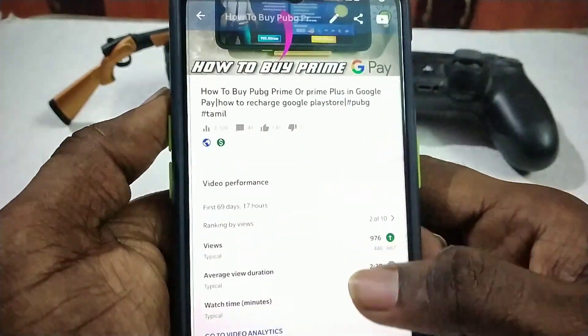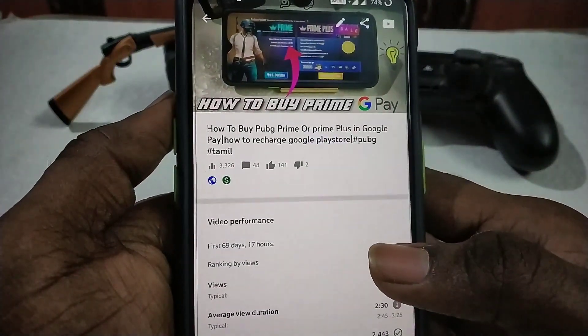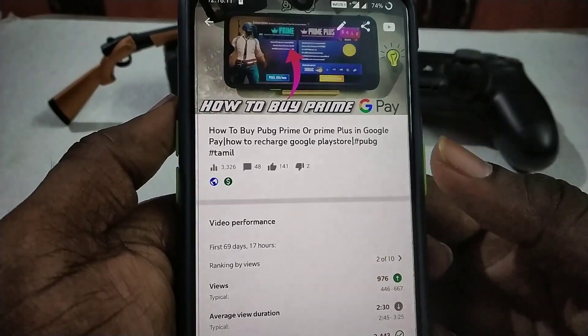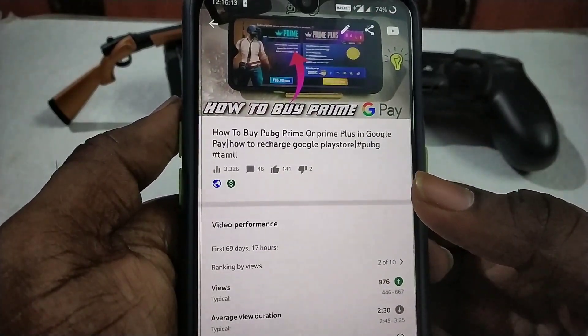Welcome to our video. We will be able to take a debit card to Google Play. We will be able to reach out. You are already in a game. You can tell us about the Google Play and the Rechapp.